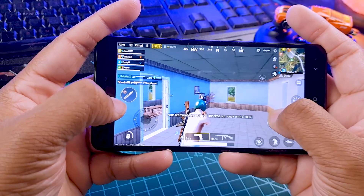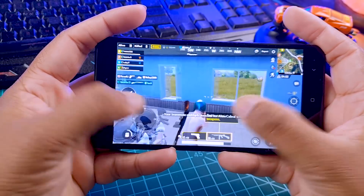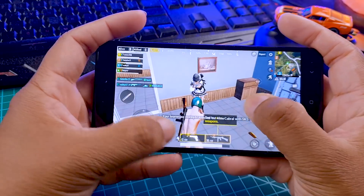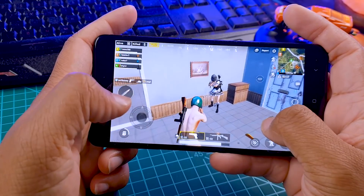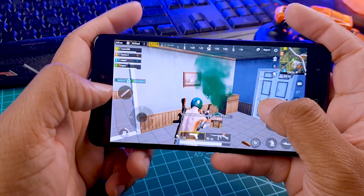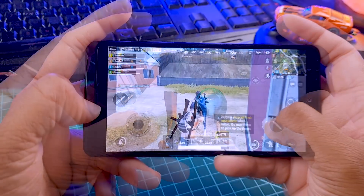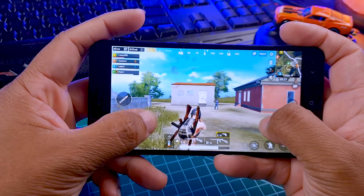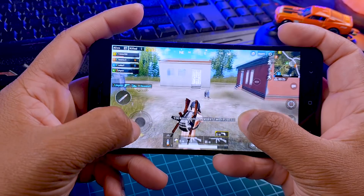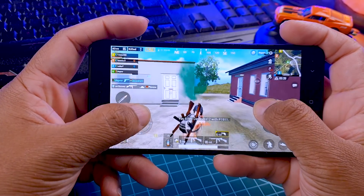Now we are going to test this ROM's gaming performance. For that, we are going to play PUBG. I played this game for almost half an hour and it did not lag. The gameplay is quite smooth in this ROM and the phone also did not overheat. So I think this ROM is very good for gaming, especially for PUBG.